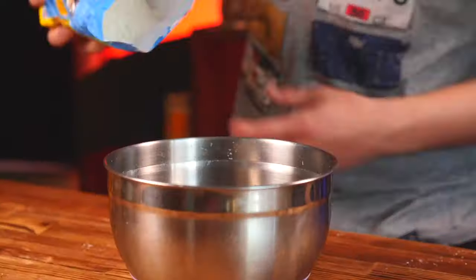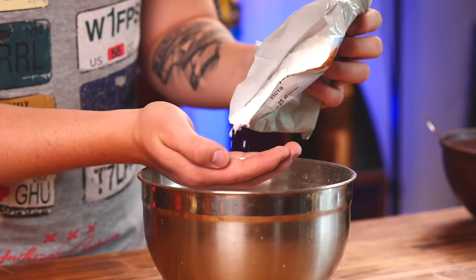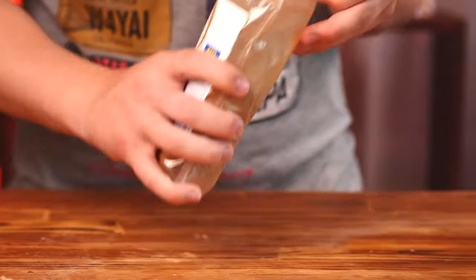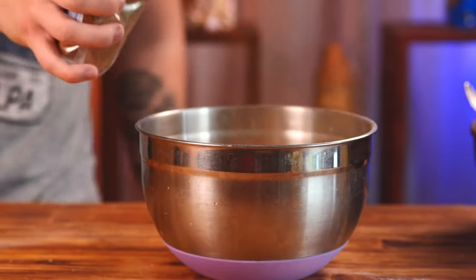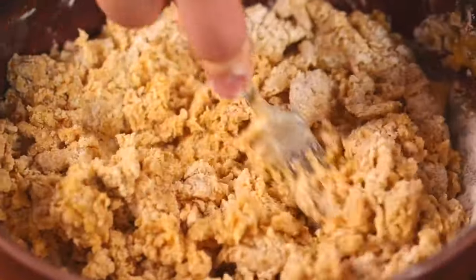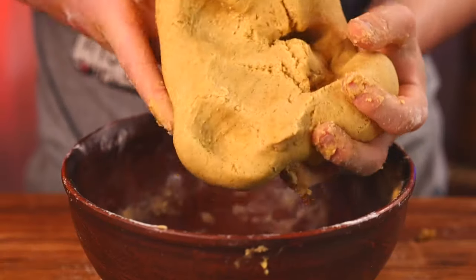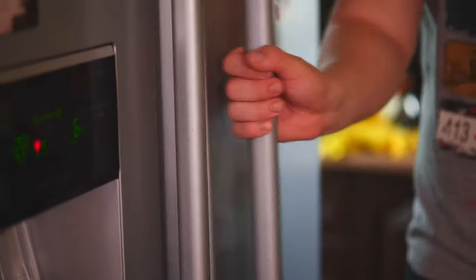We take a second container and pour half a kilogram of flour into it, a teaspoon of baking powder, and quite a bit of cinnamon. Now we just need to pour the dry mixture into the wet one and mix it well — first with a fork, and then with your hands. We're left with a shortbread dough like this. We leave it in the bowl and in the refrigerator for an hour.